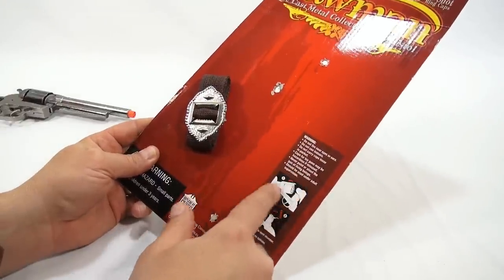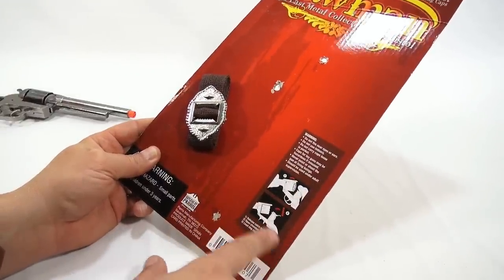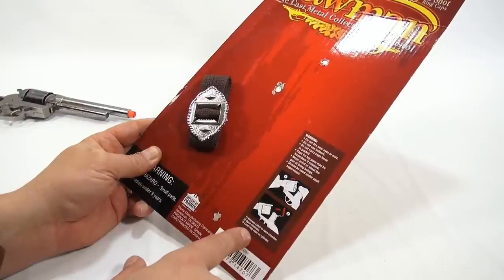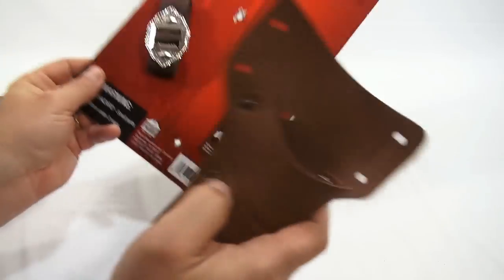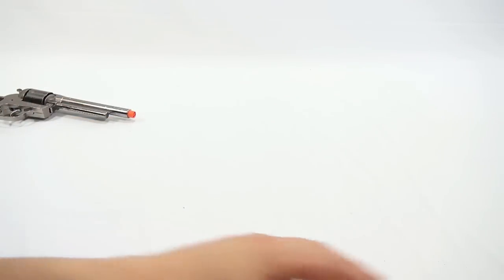There's the way to fire it, the warning, and how to open it. It says: release catch to open chamber, open chamber, load ring caps on cylinder. There's nothing on the back, so let's get to the gun because that's what we really want to see.